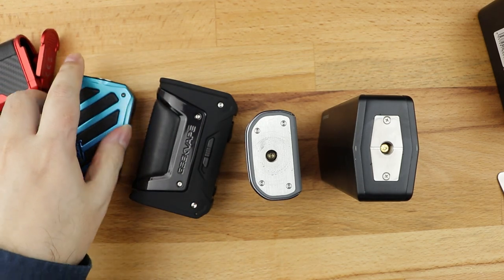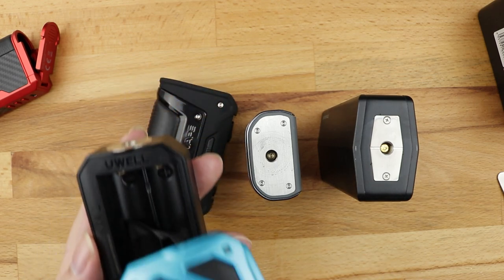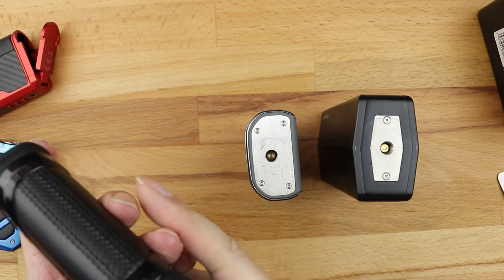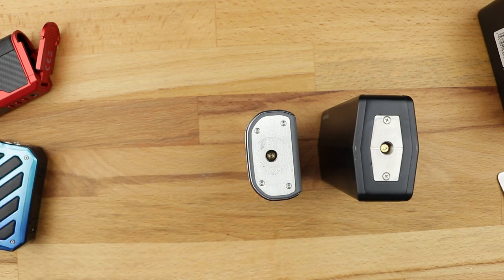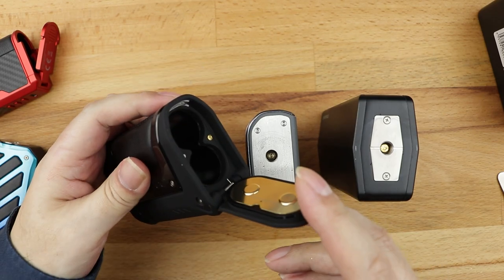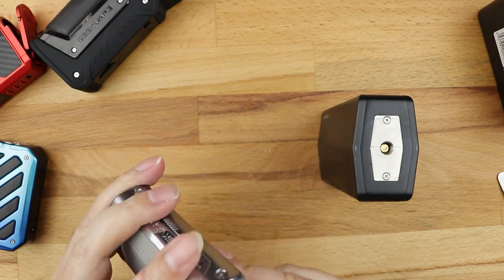They all take batteries. There's the battery compartment for the Quest, battery compartment for the UL Crown mod, battery compartment for the Aegis Legend. This thing has got serious waterproofing around it - finally got it open. Battery compartment, battery compartment.